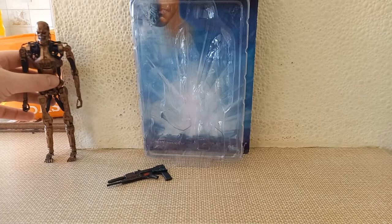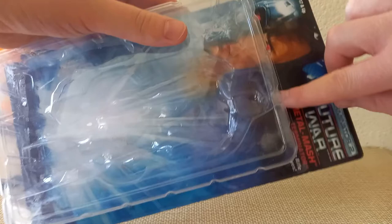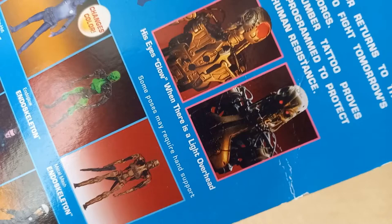I have opened him — I cut the flap open and just pulled the inside out, so I can still keep the packaging looking relatively good. The trouble with blister packaging is once you tear the plastic off, you tear the cover and it ruins the really nice picture. I really like this picture; it looks very much like the Kenner toys. Even the back — I really love how NECA have done that. It shows you the features: his eyes glow when there is light overhead, and some poses may require hand support.